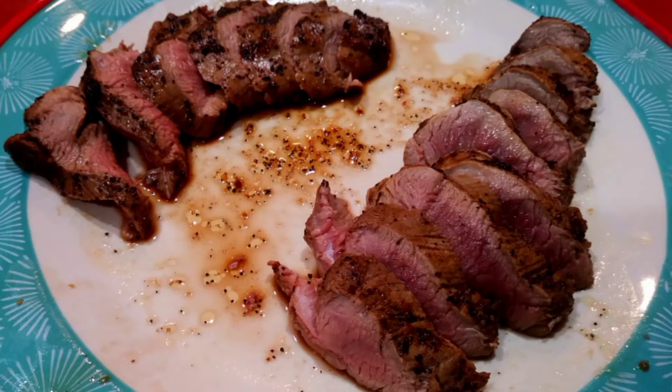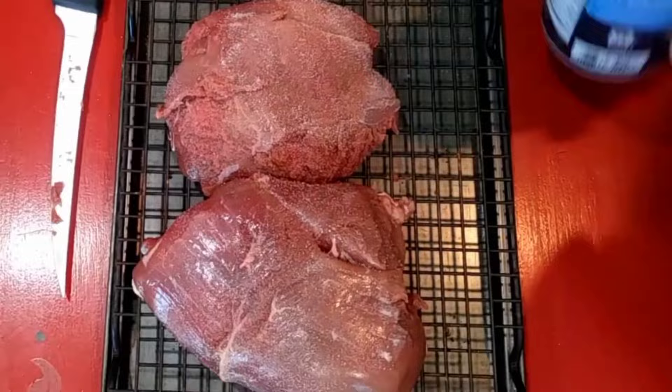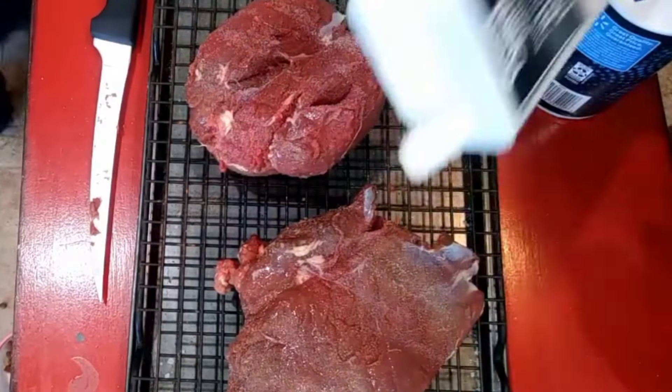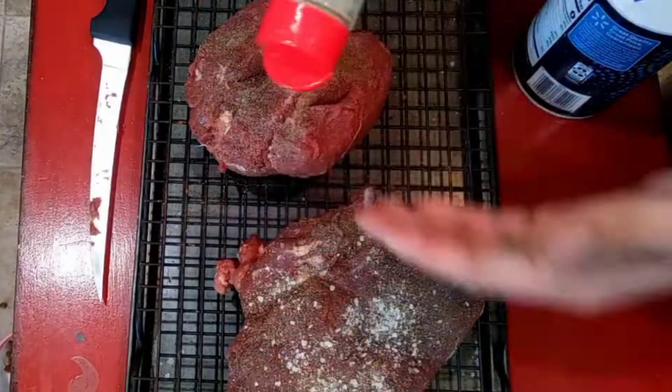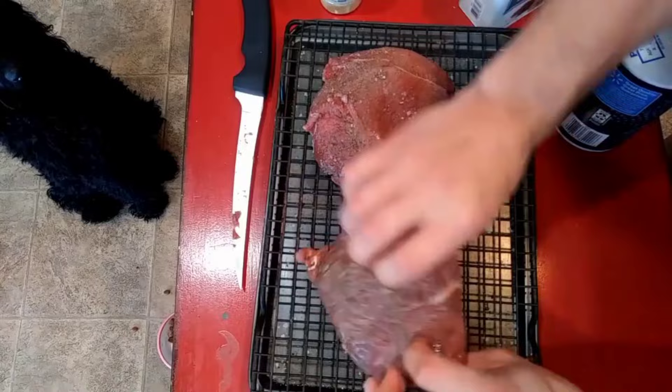This is deer tenderloin — well, this is not, but we're going to turn it into something just as good. These are two muscles that I cut out of the hindquarters of a deer, so they would be the equivalent of like an eye round off beef — a pretty tough cut of meat.